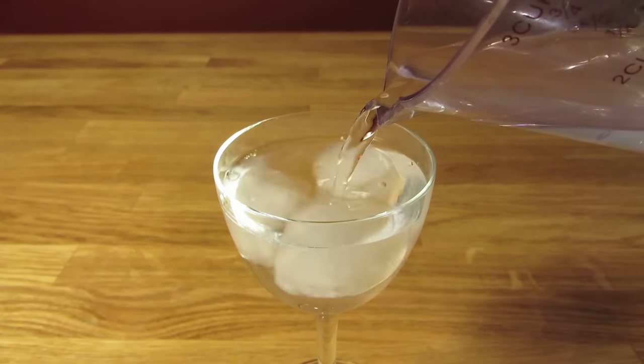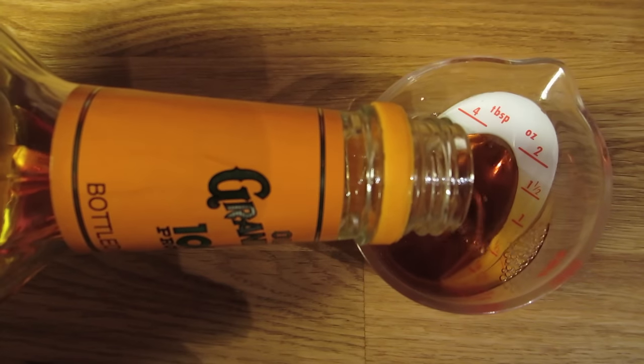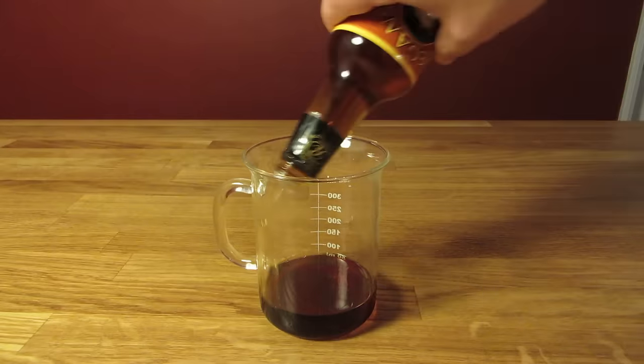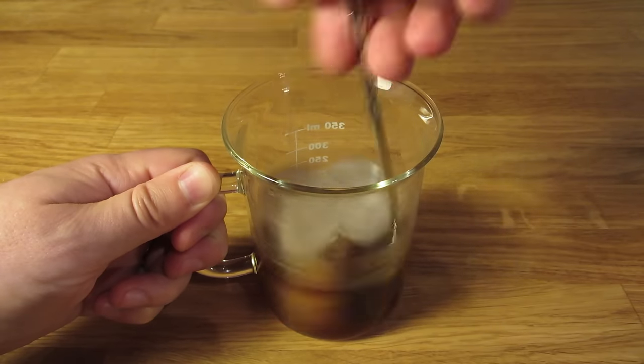Let's start by chilling our glass. Fill it with ice and water and set it aside. Next, measure two ounces of bourbon and add that to the mixing glass, then measure half an ounce of coffee liqueur and add that to the mixing glass, then give it a dash of orange bitters. Add ice, and stir it well to chill it down and give it some dilution.